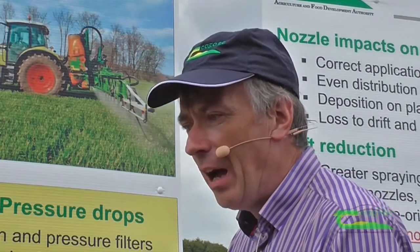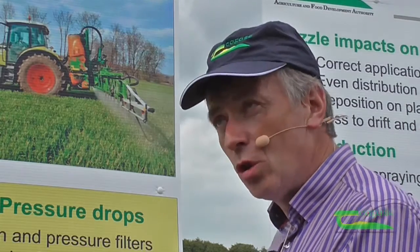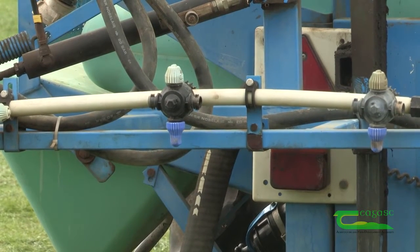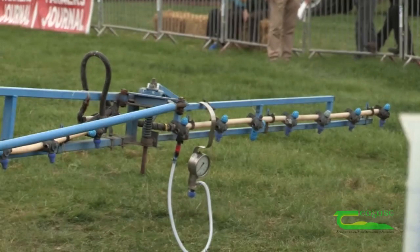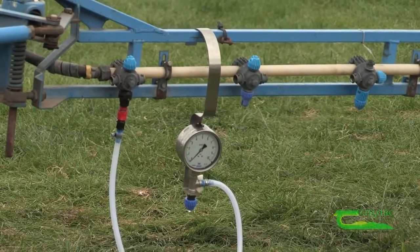Moving on to the actual testing part: the pressure drop to the boom. That's really checking that the sizes of the components — particularly the spray lines — are correct. If there's too big a pressure drop between the pressure gauge and the actual nozzle on the boom, it fails the test. So that's another important part that people have to get right.